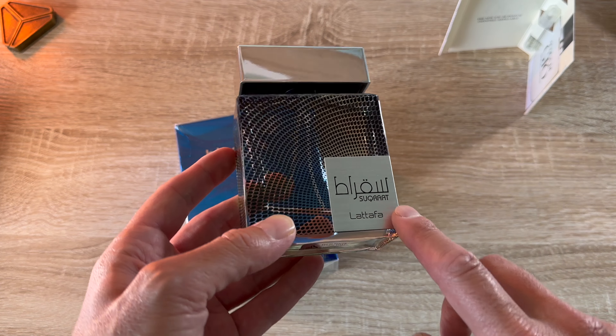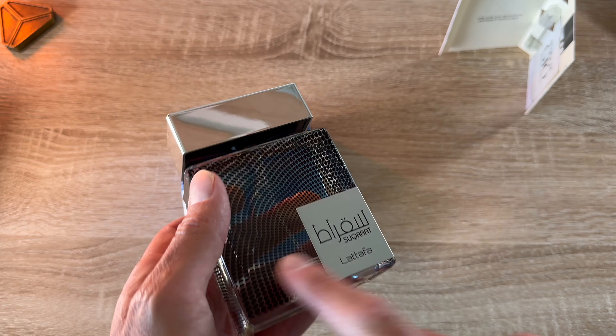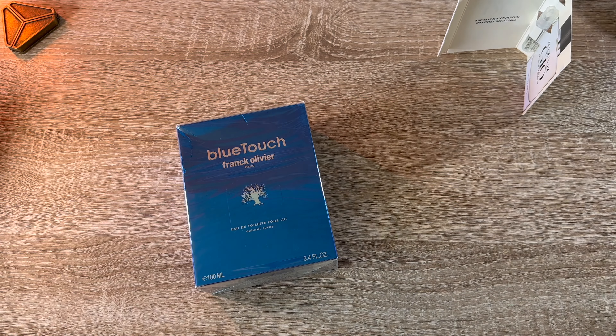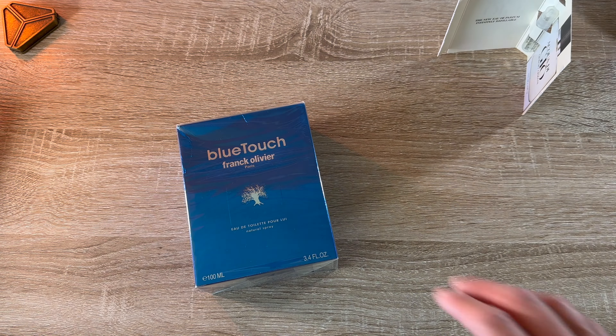We're going to be looking at Frank — spelled the fancy way — Olivier Paris Blue Touch. Apparently it's an Acqua Di Gio clone. I don't have a current bottle of Acqua Di Gio, so I got a sample so we can have the current formulation here ready to go. We're going to smell both of them. So if that sounds like a good idea, hit that like button and let's lock into it.